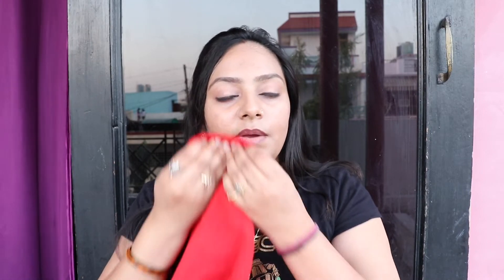Leave it on for 10 to 15 minutes. When it is dry, wet a cloth from the top and gently remove it from your face.